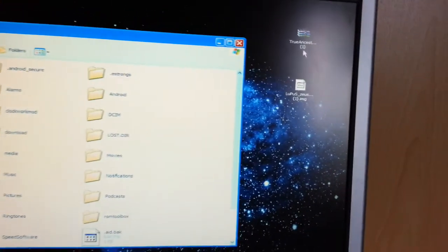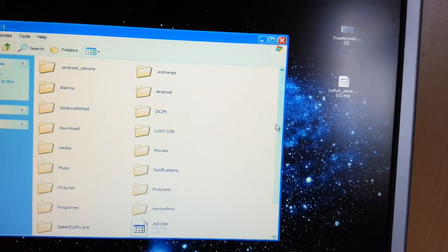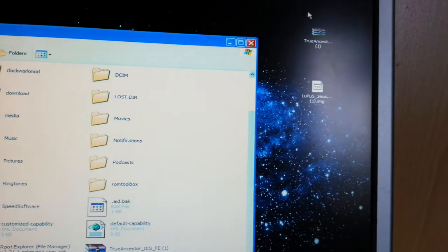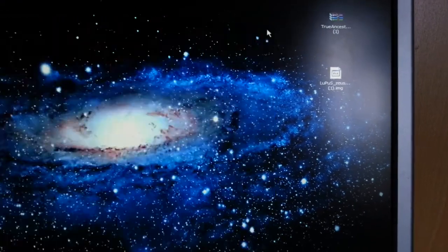The True Ancestors ROM — you're going to drag and drop it onto a blank space on your SD card, like I've already done. As you can see I've already got it there on the SD card. Just drag and drop it onto your SD card, then you can shut that down.